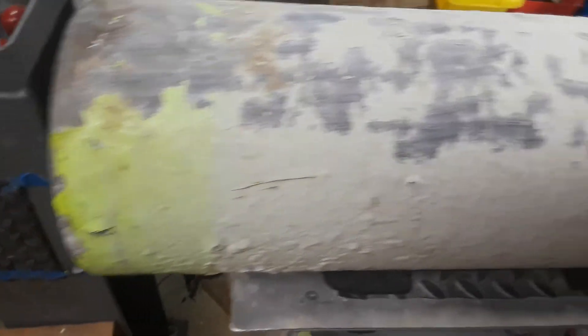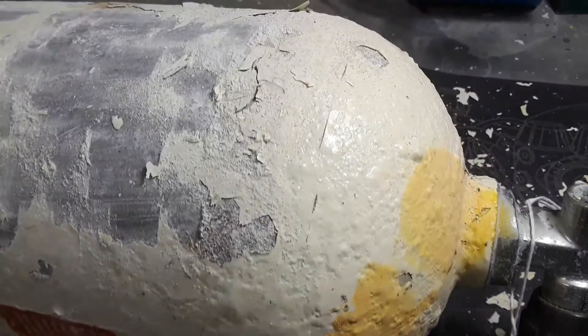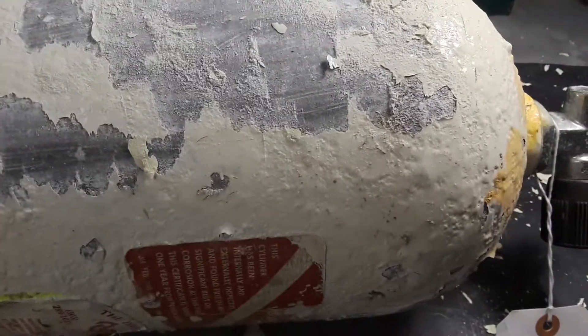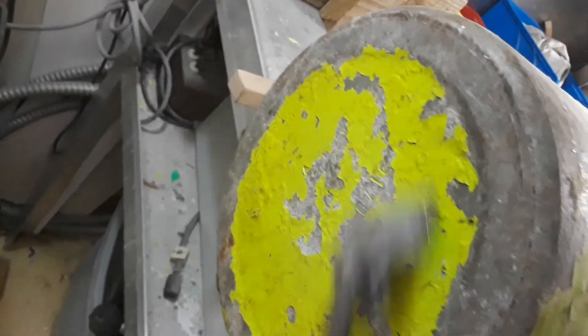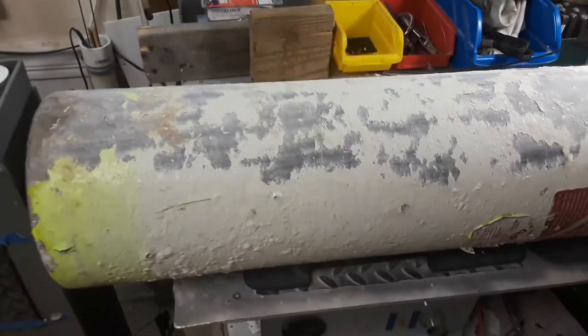I'm going to go ahead and pause this video and continue scraping, and once I complete all the scraping I'll shoot another little video and see what I find. This might take me a little while — I estimate probably about 15 to 20 minutes of scraping, maybe hopefully less. With the camera down I'll be able to really speed up the scraping, but you can understand the process of scraping all this paint off, even on the bottom of the tank — this has got to go as well.